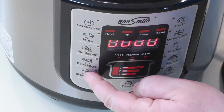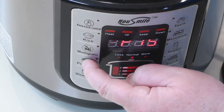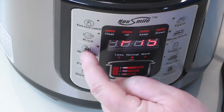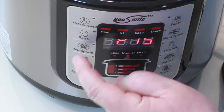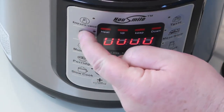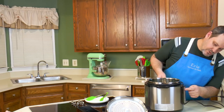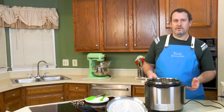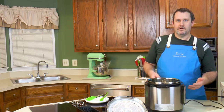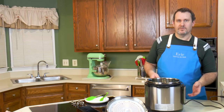Obviously the slow cook is not a pressure setting. The porridge is, and it defaults to 15 minutes. Next is multigrain — also 15 minutes. Rice is a low pressure setting. So if you have tender vegetables or you want to do rice, it'll pressure cook at a low pressure, whereas the other settings are all high pressure.